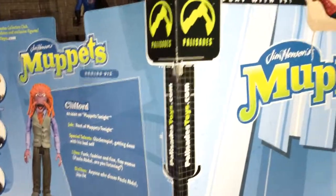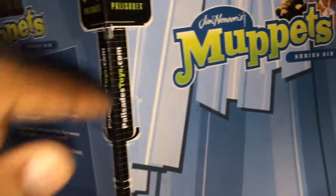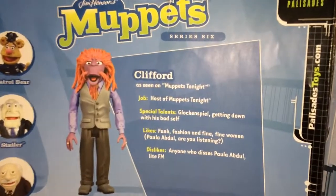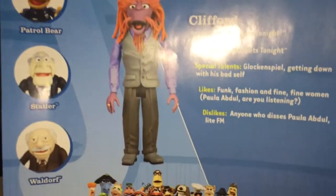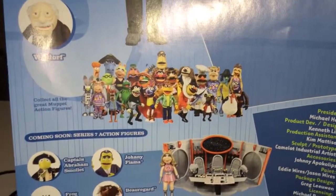So these figures were made by Palisades Company. That's the backboarder that came with the actual figure — Jim Henson's Muppets, Series 6. This is the back of the packaging, how it looked. It gives you a little bio — you can pause that and read it if you want. It shows some of the other figures that come in the line; quite a bit of them. I think it went up to nine series.